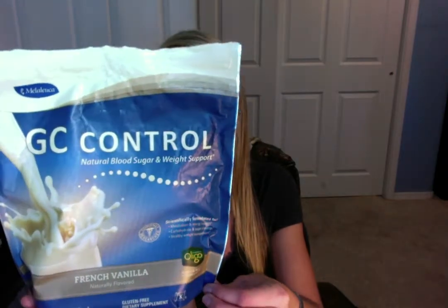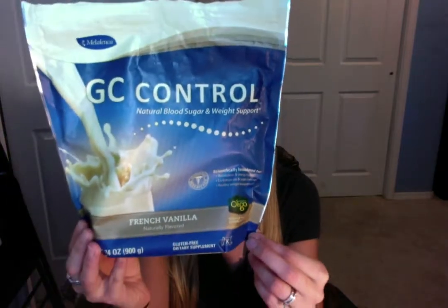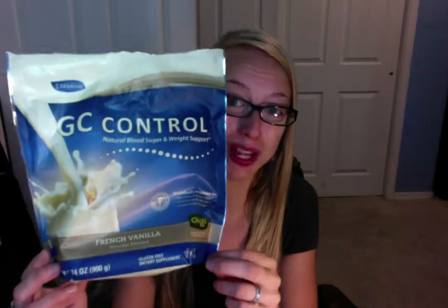And with just 120 calories per scoop, this can act almost as a breakfast. There is cinnamon bark extract, mulberry extract, green tea leaf extract, sweet potato extract, and other quality ingredients.